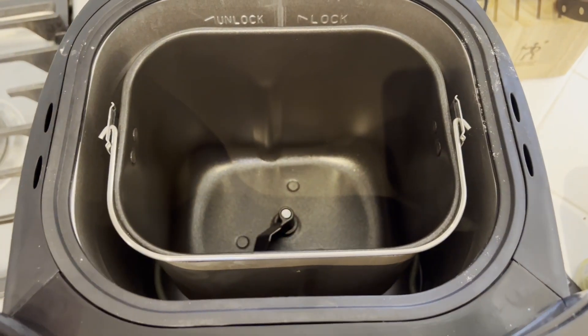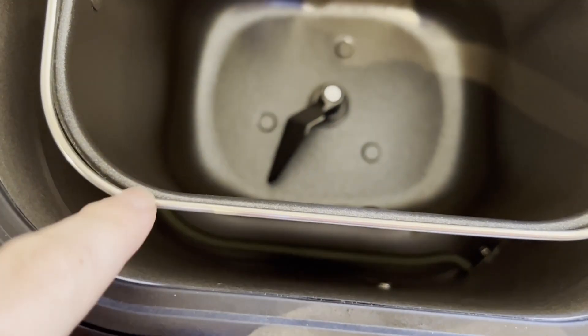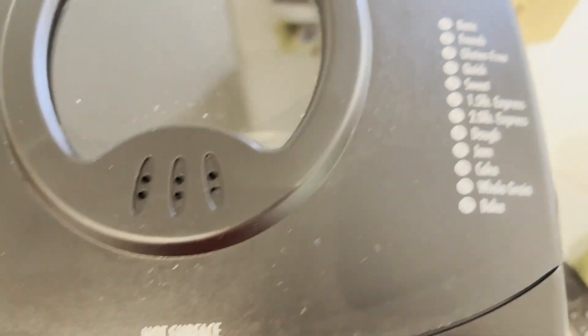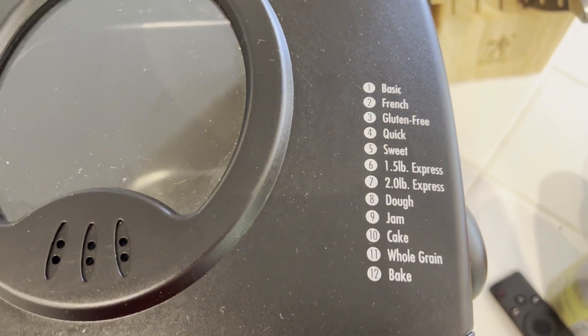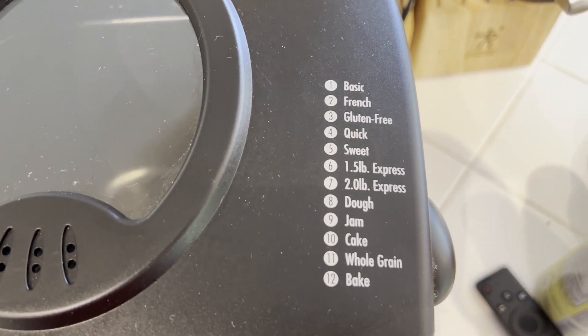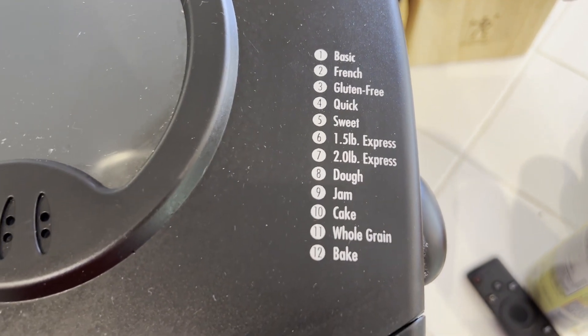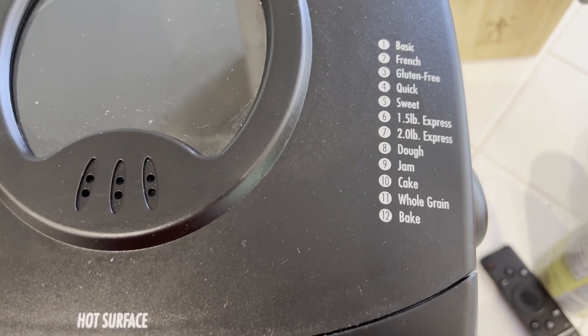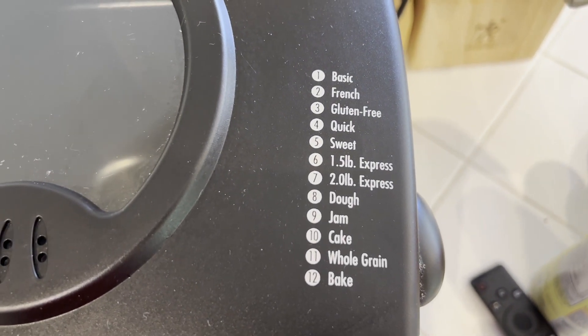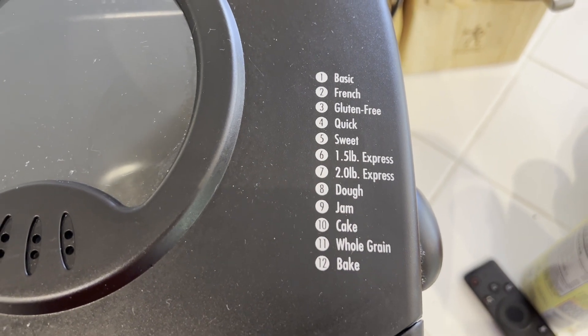You can do a full loaf of bread — it has a heating element and will knead, proof, and bake your bread all in one cycle if you want. What I love to use it for, though, is making dough, which I can then use for other things. For example, you could make a pizza dough using this and then basically make your own pizza and cook it in the oven. I love to use it to make traditional challah, which is what I'll demonstrate now.